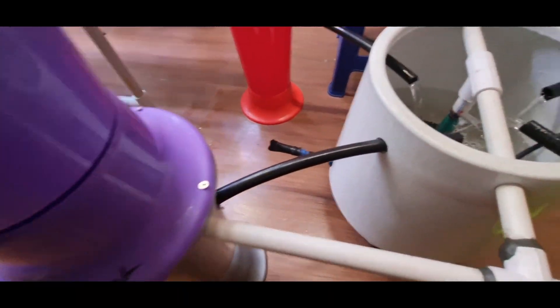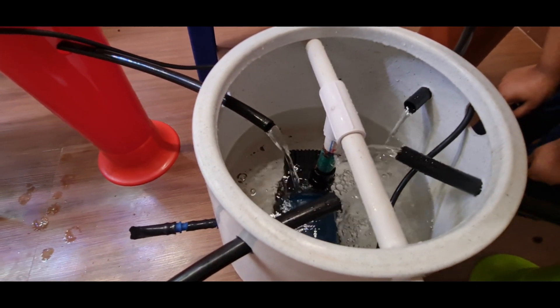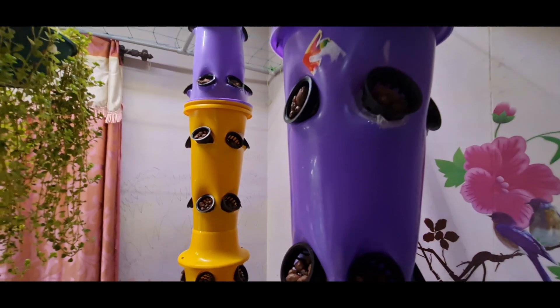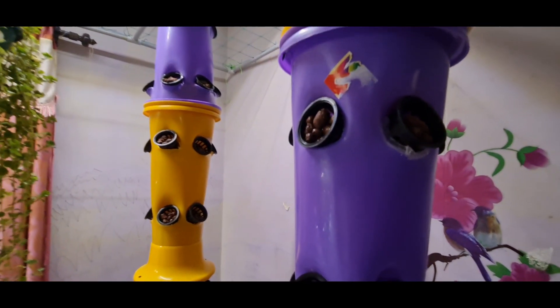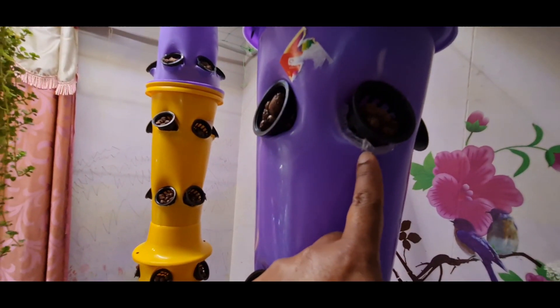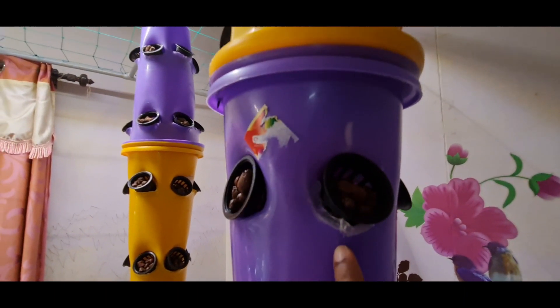As you can see, the water is coming out and getting collected in the same place. Sometimes some of the holes may show spraying of water, but that can be closed using glue. I have used glue to close those gaps in the system.